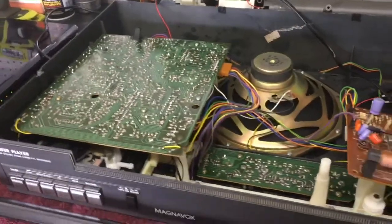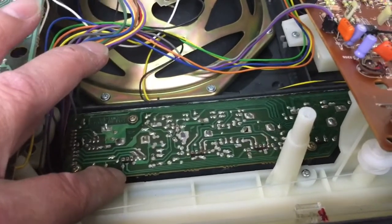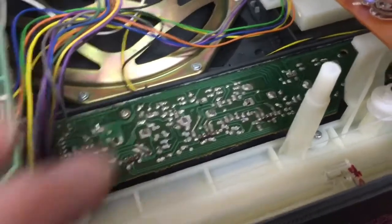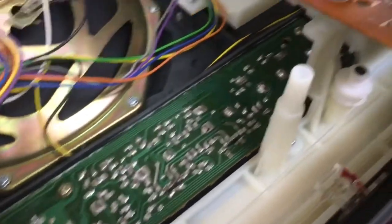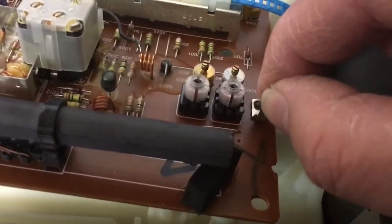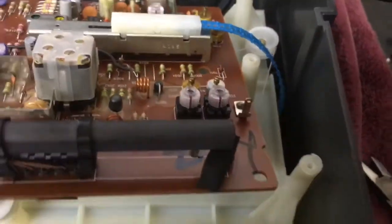Alright, so the old 80s boombox. I tested out the circuit board with all the potentiometers from the old one and the volume control seems to work just fine. So I went ahead and bolted that in. What I do have to do is re-solder this antenna piece to the circuit board from underneath. I'm just going to take this soldering gun, heat that up, and cause the solder to remelt back in there. Let's see if that holds up.